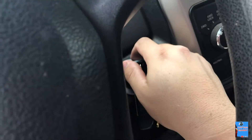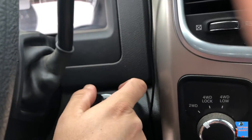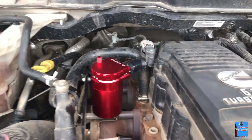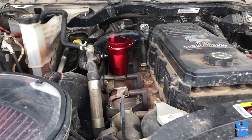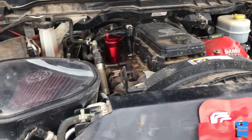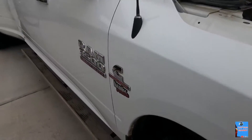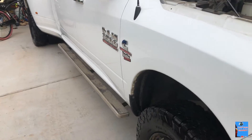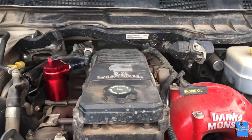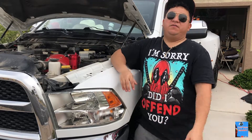Alright guys, we're going to start the truck so you can hear and see what it looks like. As you can see, the oil catch can is not shaking or anything — I think it looks pretty good. It looks nice, the red oil catch can right there. We're going to drive it for a couple of weeks to see how it holds up, so stay tuned for an update.